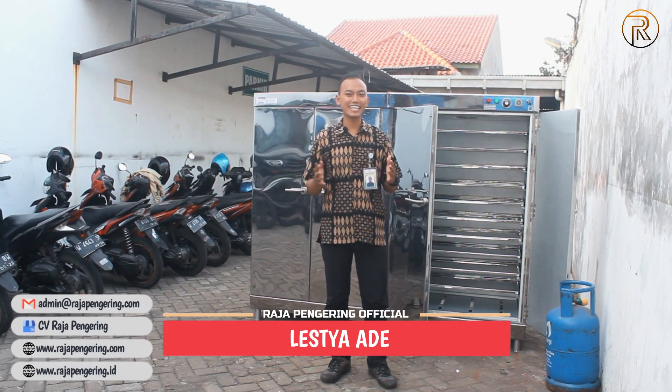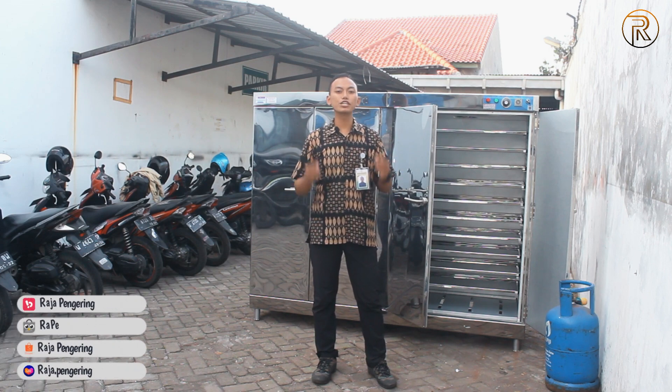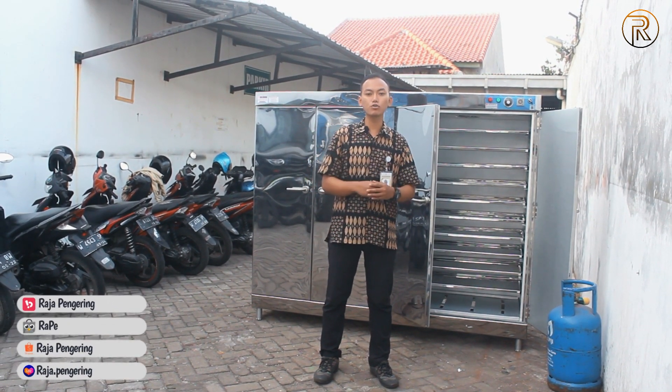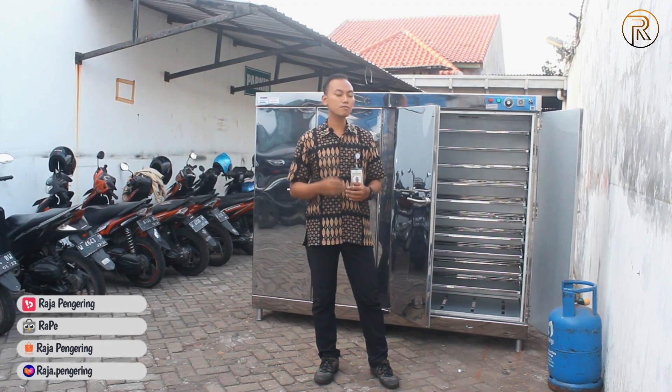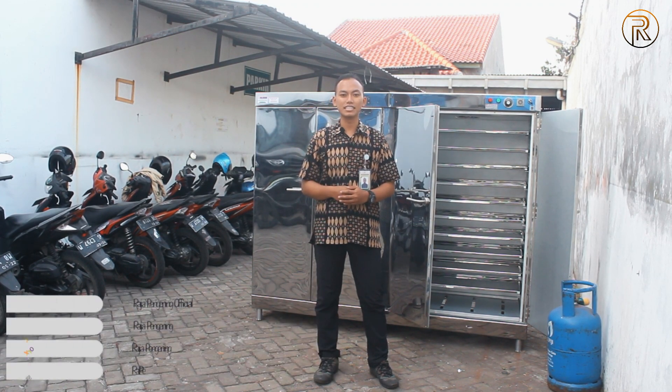Hai, jumpa lagi dengan saya Ade. Untuk kali ini, saya di sini akan mereview mesin oven 20 loyang, yang biasanya kita sebut dengan oven serbaguna 20 rak, dengan sistem operasional sudah otomatis dan pemanasan menggunakan gas LPG.